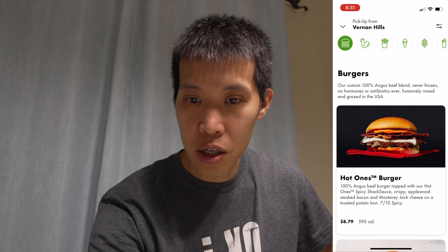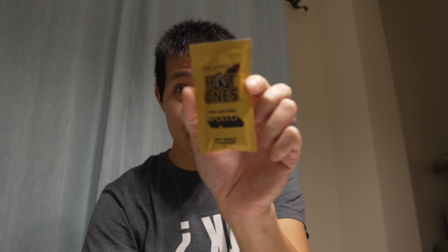In addition to the burger, it came with this sauce. I haven't tried really any of the Hot Ones sauces, but I'm intrigued by their show and also interested in how hot the last sauce is. So I guess we'll taste the burger and see how it is, and then see how the sauce is — see if it burns my face off.